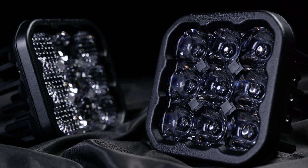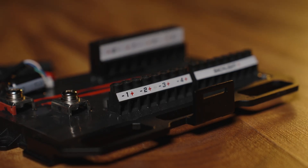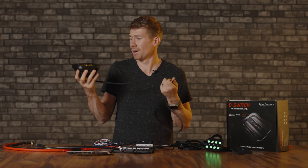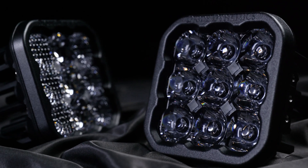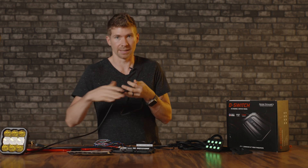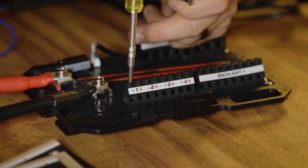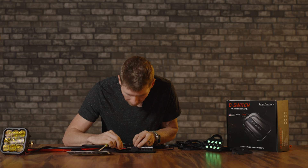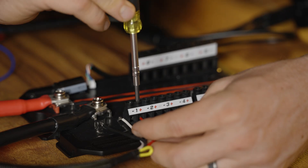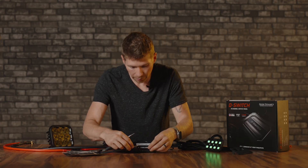Let me start with the Diode Dynamics SS5 — a big pod light you can mount to the top of your vehicle. This draws about 6 amps of power. If I had two, it would be 12 amps, so to be safe I'd connect to the 30-amp section; since I'm only connecting one, I'll put it to the 15-amp number-one position. Using a Phillips screwdriver you loosen the terminals — red is positive, black is negative, and the white wire goes to the backlight area. Red to positive, tighten that down, black to negative, tighten that down, then connect the white wire to the backlight terminal.